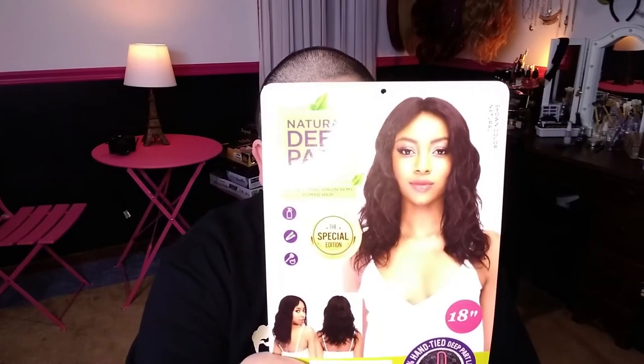She's heat safe up to 400°F, but not more than 400. So be careful with those curling irons. She does have Swiss lace and is 100% natural virgin Remy human hair. Again, her name is Dixie — 18 inches long, middle part, from Janet Collection.